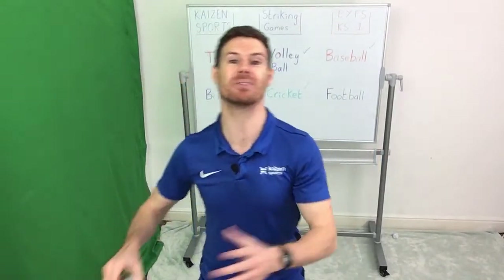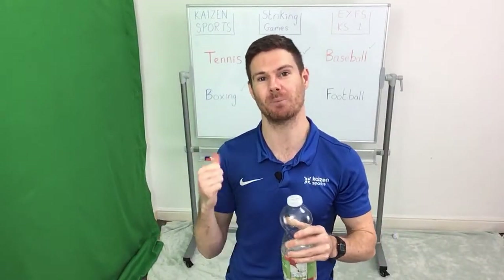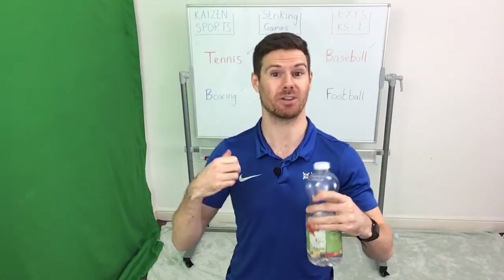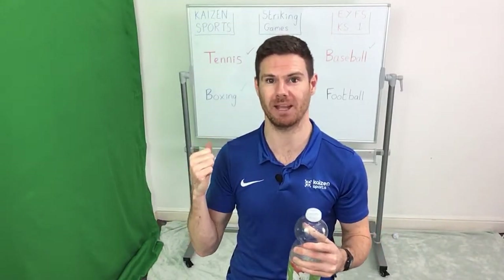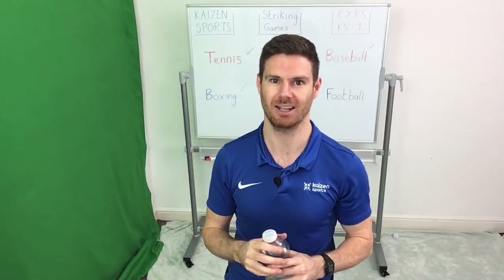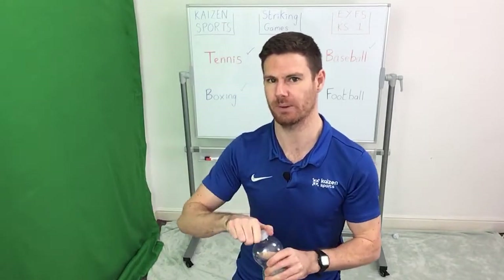Hold it there guys — we're halfway through the lesson now. Grab yourself a quick drink and make sure that you pick up all the items on the floor so that the floor is nice and safe. We can use them during the next round, which is going to be a competitive version — all we mean by competitive is we're going to be playing against each other instead of with each other. See you in one minute.